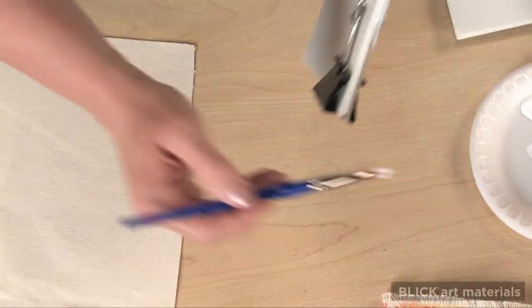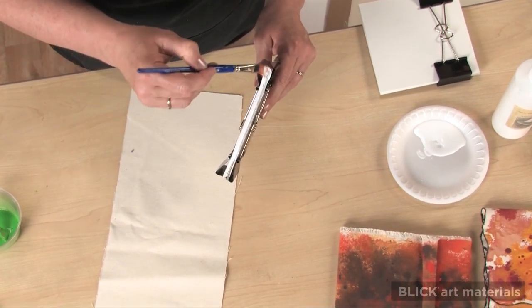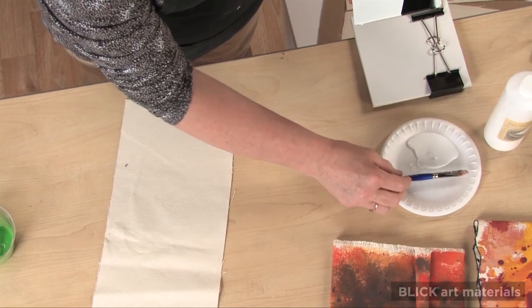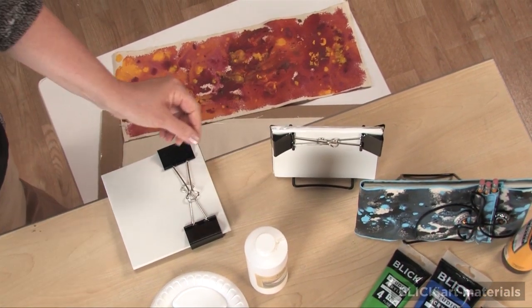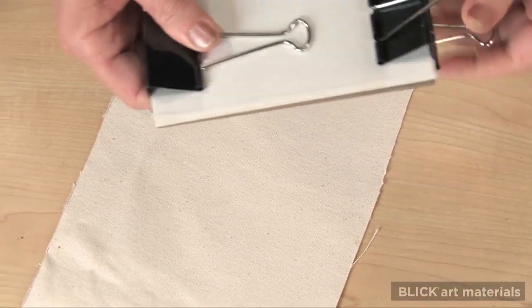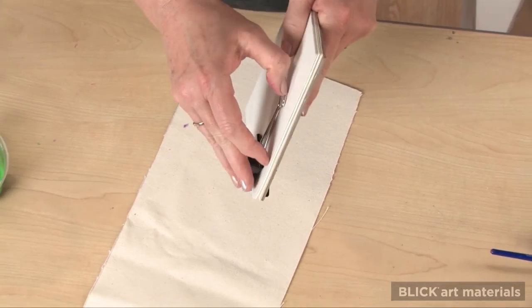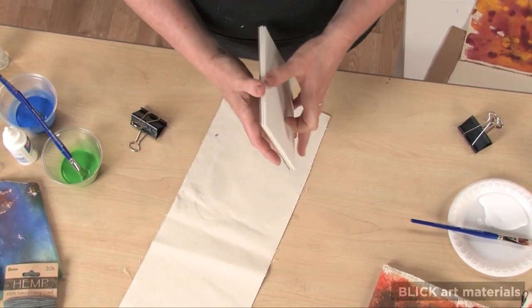back, and on the sides. Set this aside to dry vertically, propped up against something. Once it's dry, apply a second coat of pad compound. Let it dry again. Then remove the clips and test the binding by flipping through the pages.